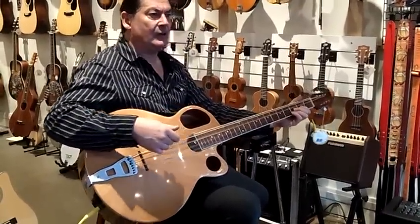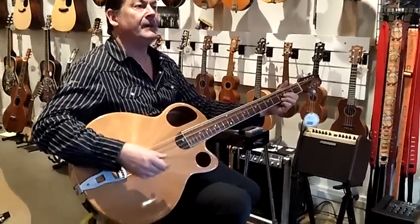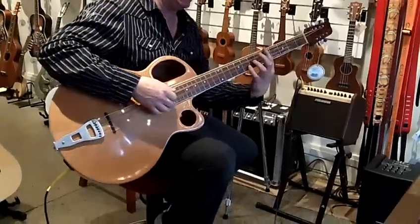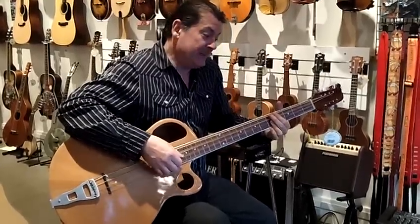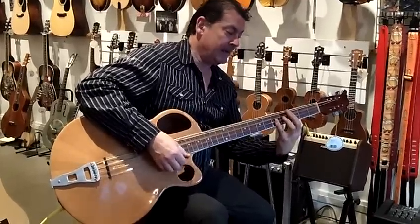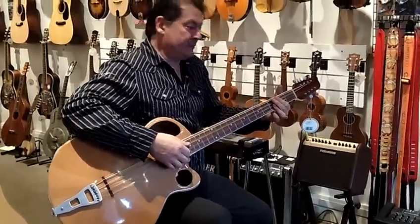So it's actually a cello — it's a mando cello in a way, a very long scale. Mando cellos aren't normally as big as this. He's got a pickup on it and it really does sound like an octave mando cello.